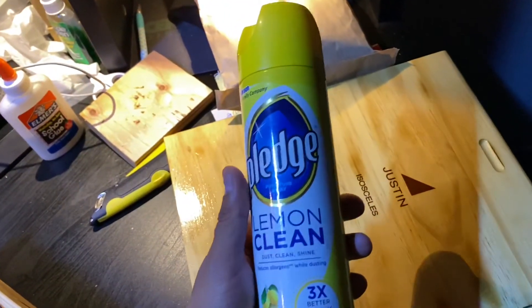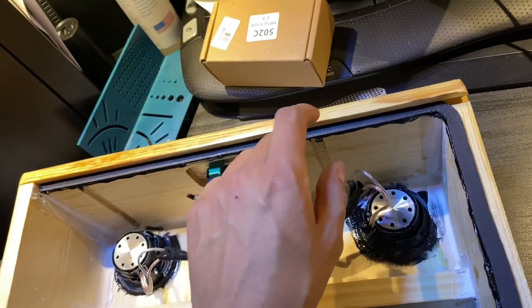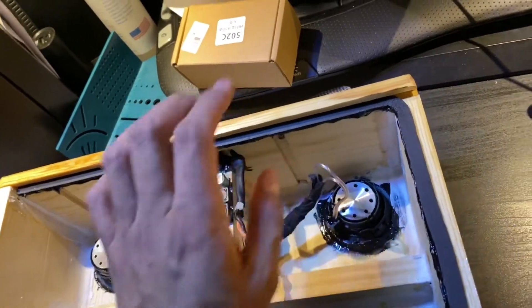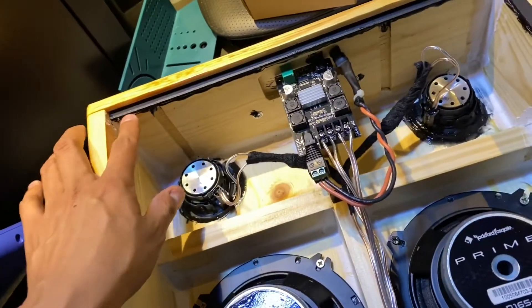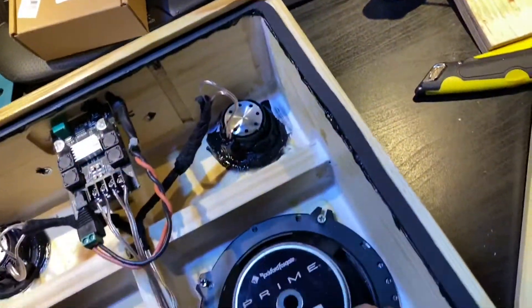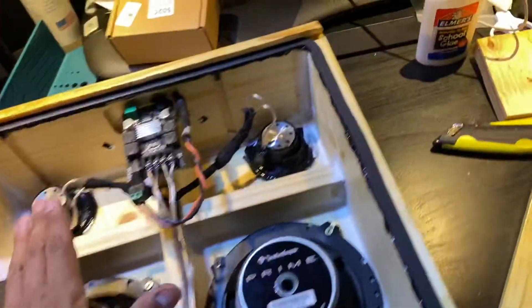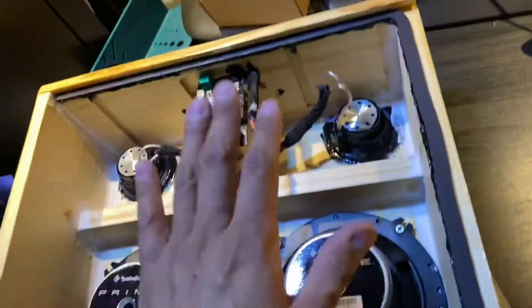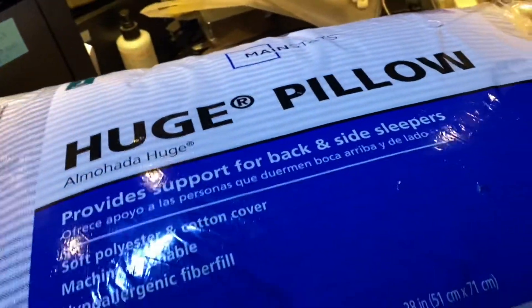I'm going to attempt using a little bit of this Pledge — it's for wood. The only concern is whether it will degrade the gasket, but I think I'll be able to make it work. I went ahead and added some glue on the lip around it so that it kind of stays in place — at least that's the idea.